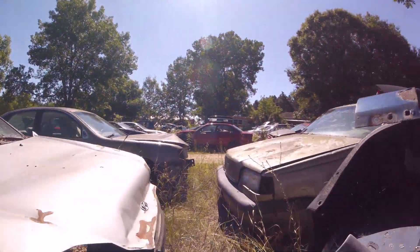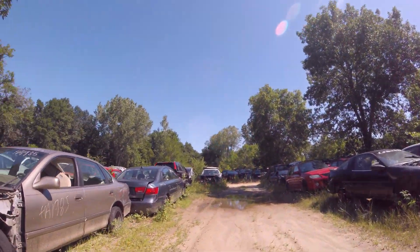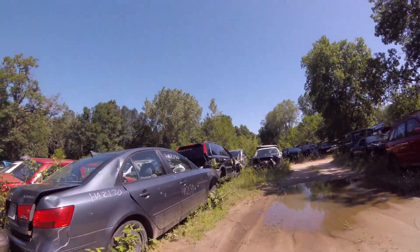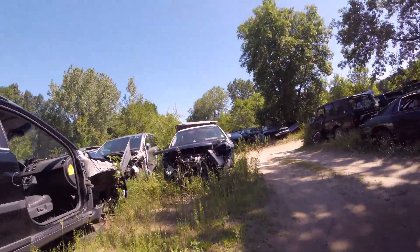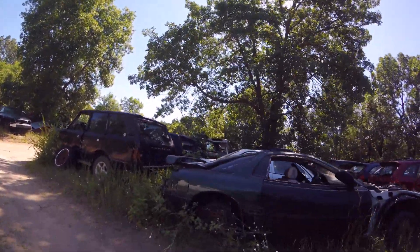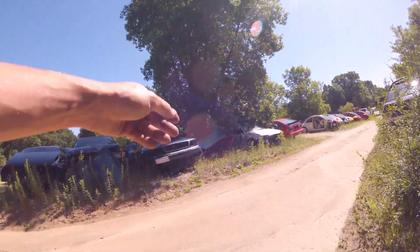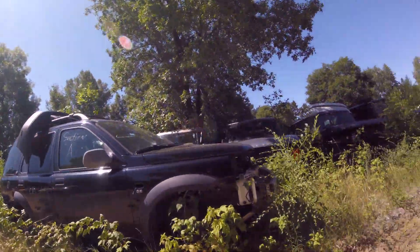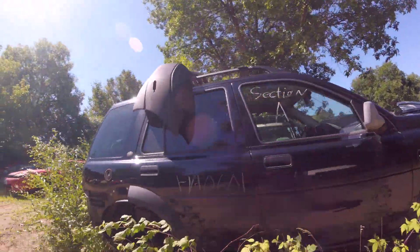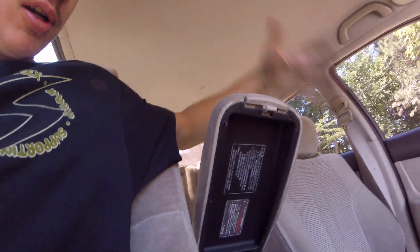I think we're done exploring the junkyard today. We'll come back — there's a couple of Subarus in the back, the older ones. I'm kind of upset we couldn't find it. Really sad. Maybe we'll get something in or I'll have to look on eBay. Yeah, I guess I'm gonna stick with this thing — maybe I can find something on eBay. Big sad.